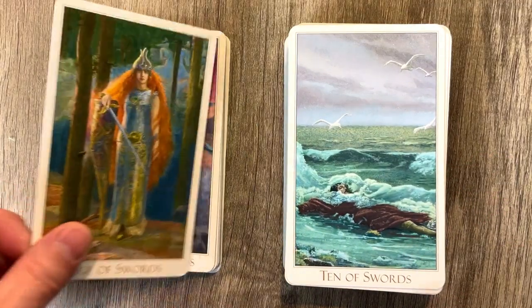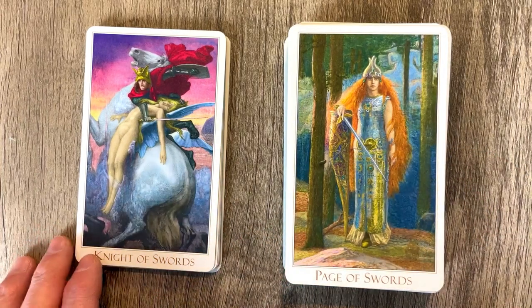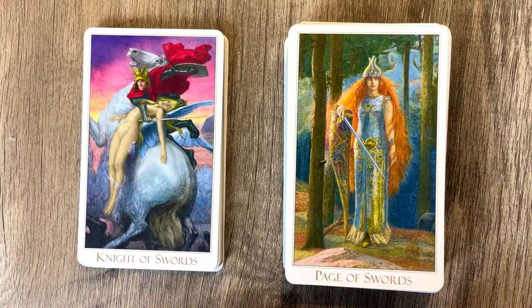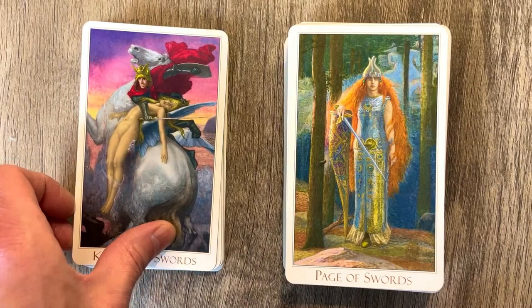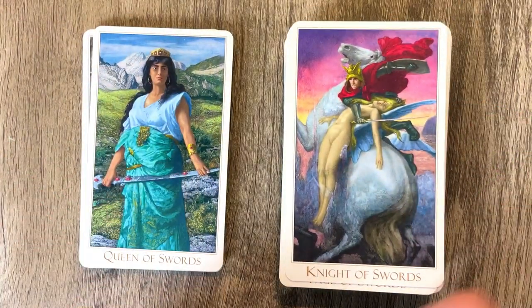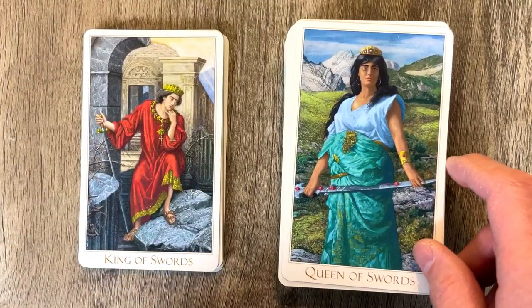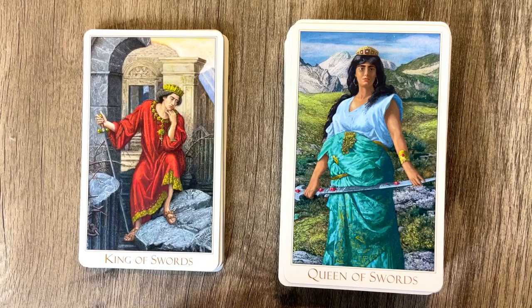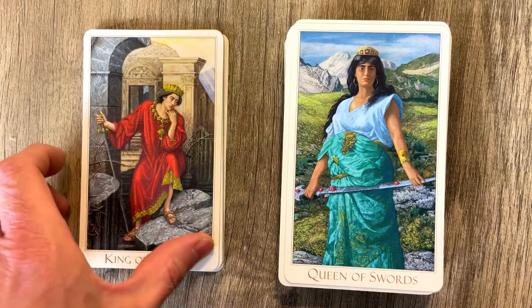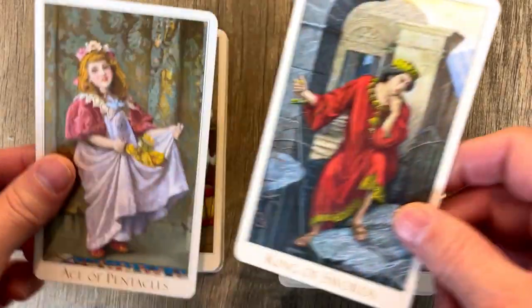Page of Swords — have you seen all these cards before? Probably, so this is maybe a repeat. And then the Knight of Swords, the action, the movement and whatnot. Then we have the Queen of Swords — a very serious look indeed. And then the King of Swords, very solemn, downtrodden, sort of we've had better days.